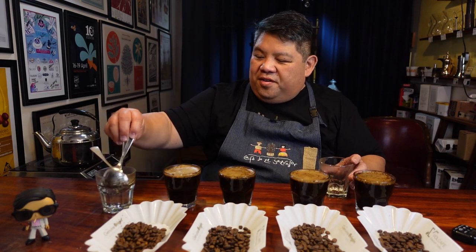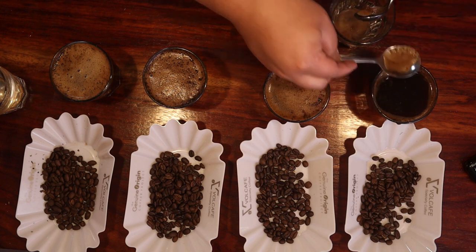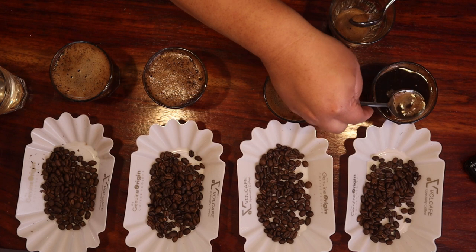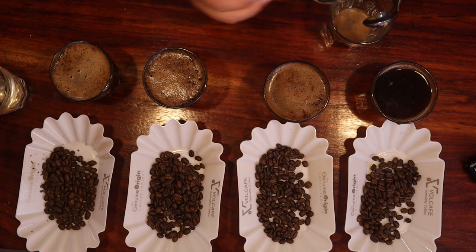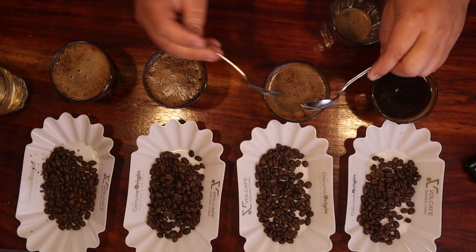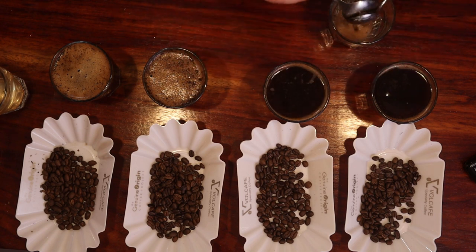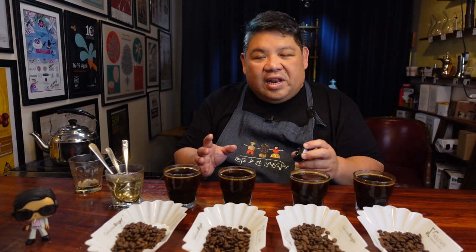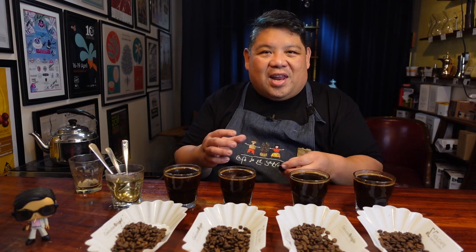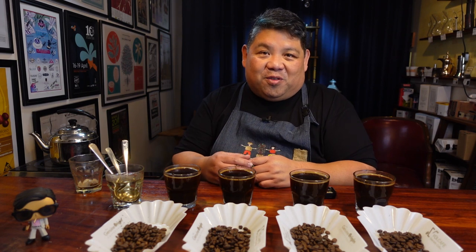Now it's time to clear off the stuff at the top. We take our cupping spoons and just skim, looking to skim most of the residue as well as hopefully all of the grinds that are floating, and of course rinsing between uses. We're passing eight minutes total elapsed time, and we're really going to wait till about 10 minutes of elapsed time. That way it allows the coffee to cool down to a temperature that's a lot easier to taste and for the palate to experience all the flavors that are possible.